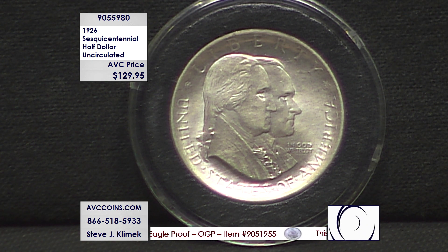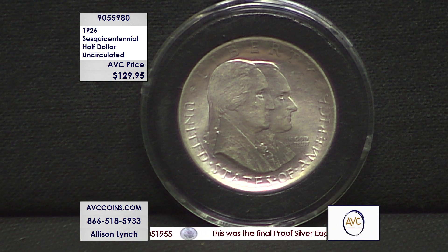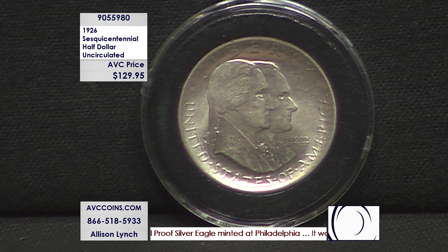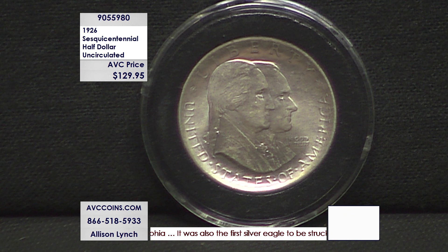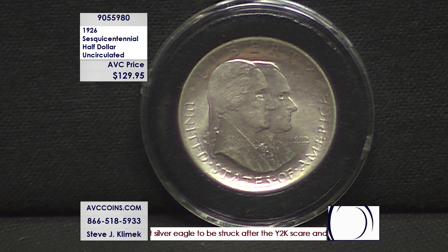And this is the original 90% silver celebrating our country. Another thing to think about: no Walking Liberty half dollars were made in 1926. The average mintage from the 1920s for the walkers was over 1 million. The lowest was the '21-D with 208,000. This one — 141,120 — was the mintage.